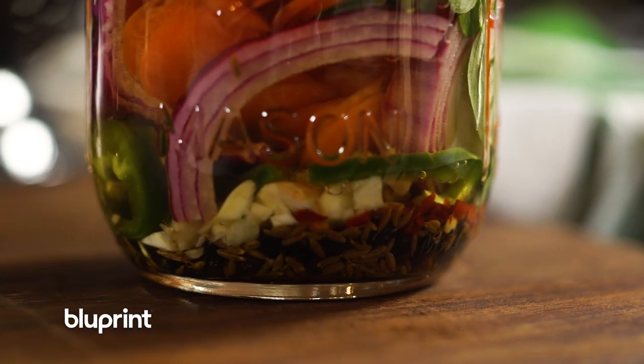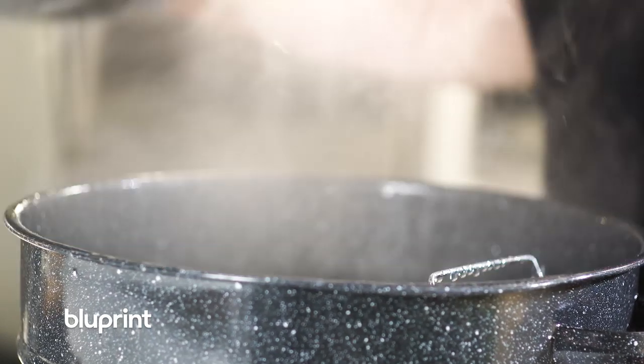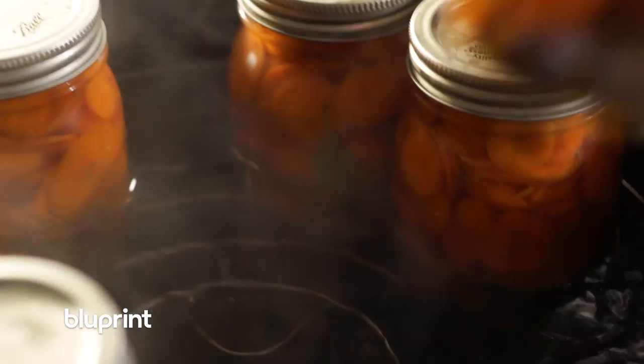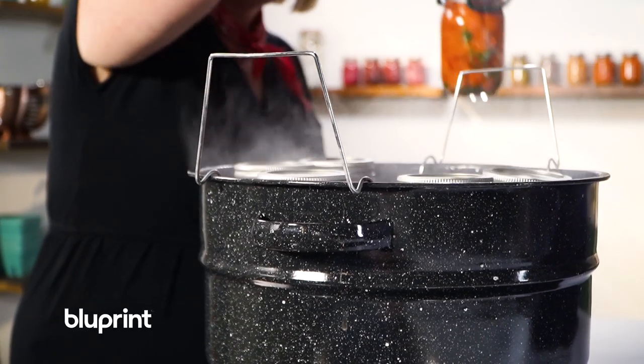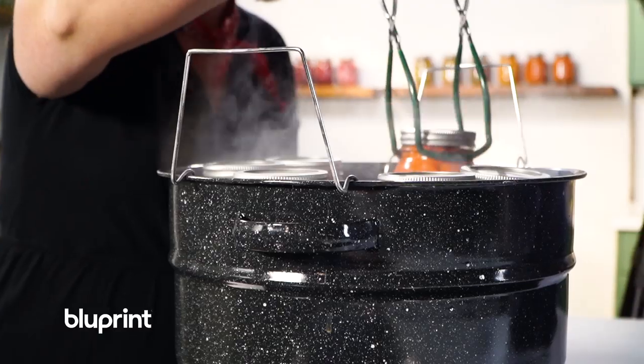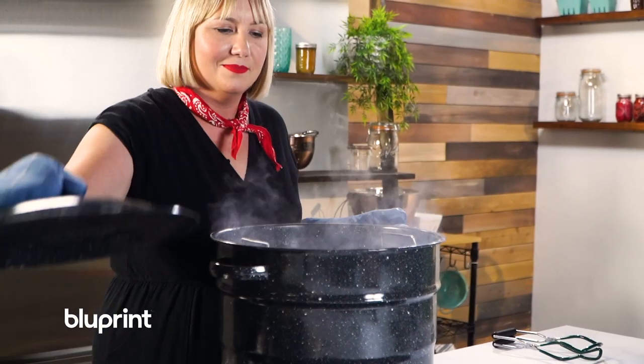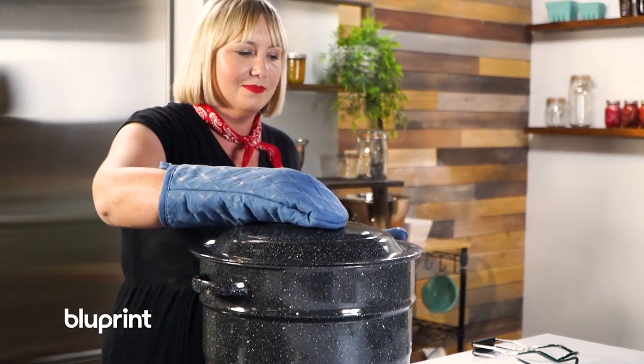After the taqueria carrots are filled and we've added the brine, we've put the lid and the ring on, closed it finger tight, the next step is putting it in the hot water bath canner. The two things I'm looking for are: is there at least one inch of water above the lids, and is the water at a rolling boil? If those two things are a check, I put the lid on and set my timer for 10 minutes.